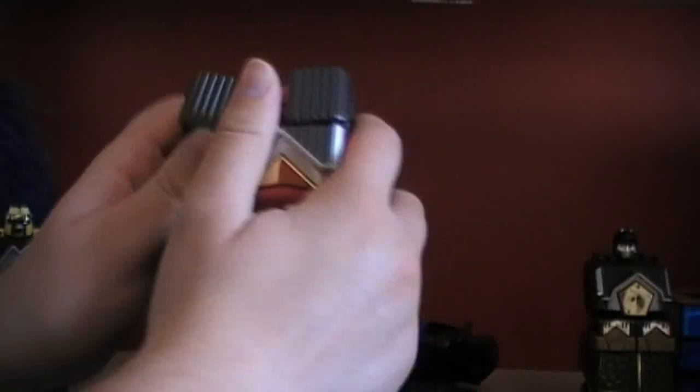Same for pink: lift, slide down, lift, slide, down, fold leg up. And there we have it.